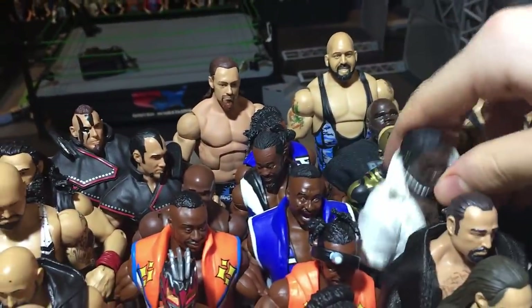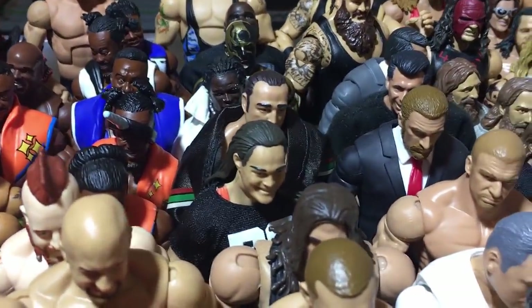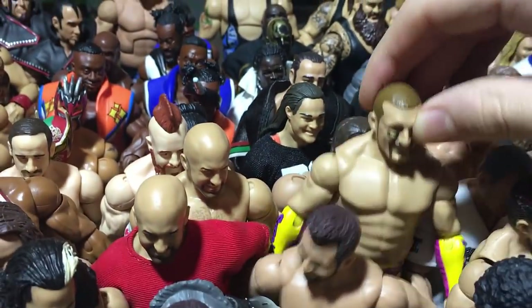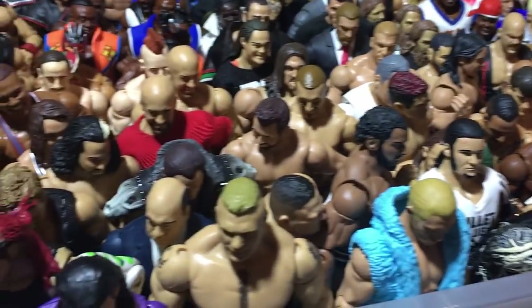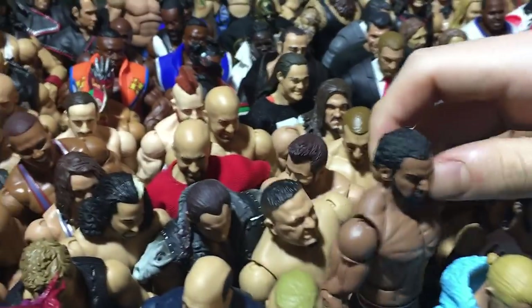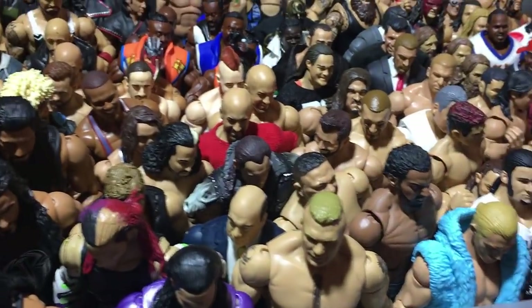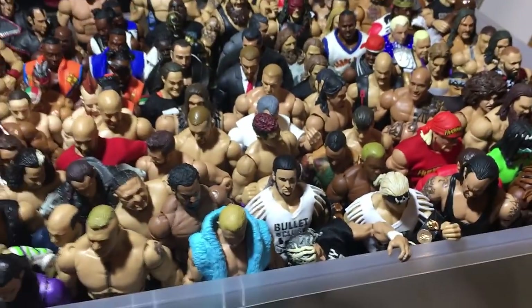Fix-up R-Truth, Elite 2. Rusev, Bo Dallas fix-up, Rhino. Here we have the Usos that I also recently got from walkaway.com. And we got my fix-up Samoa Joe, the Modern Day Maharaja Jinder Mahal — not sure how long it's going to take Mattel to make one. We got Tyler Breeze.